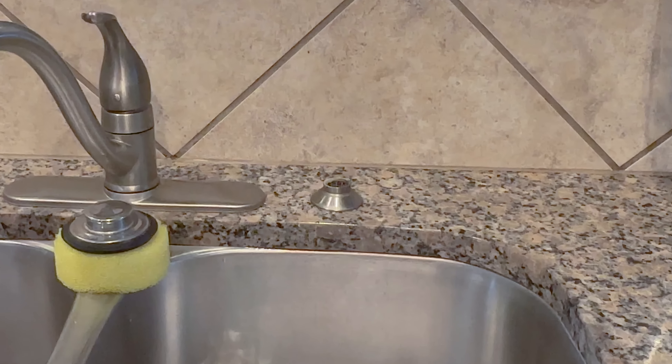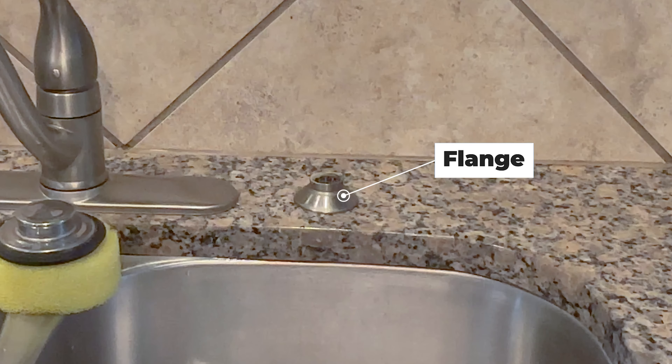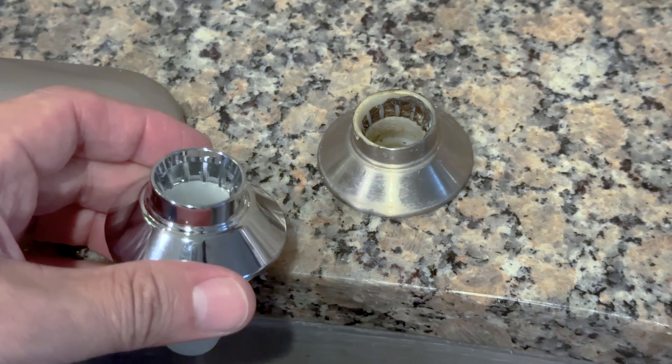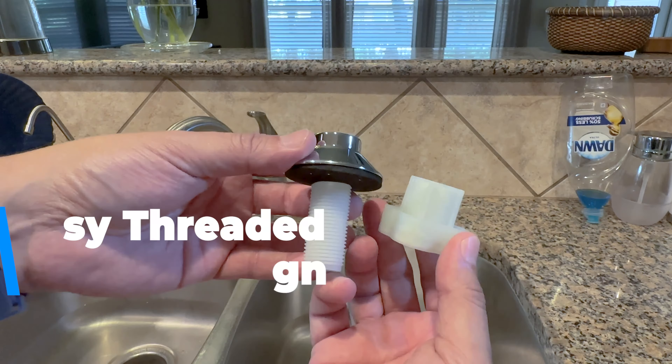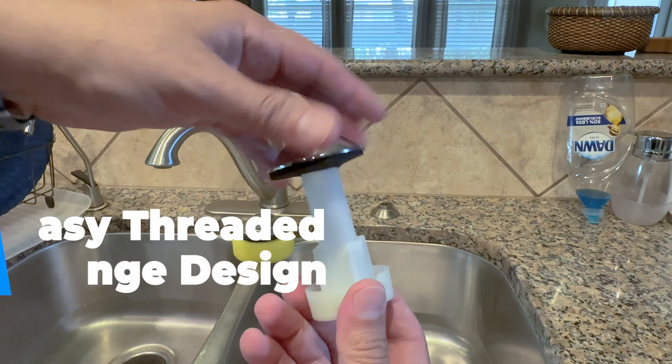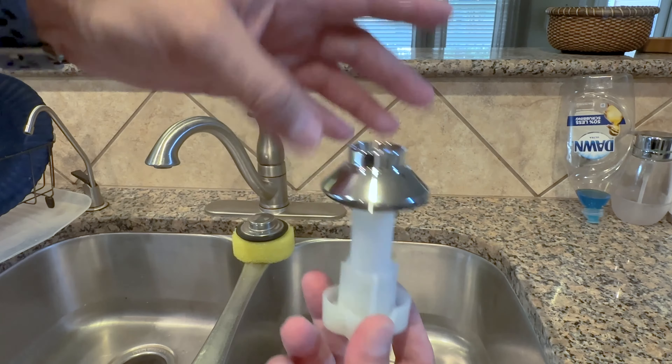My replacement sprayer also comes with this flange right here. My faucet's brushed nickel, so this chrome one's not going to work for me — it doesn't match. Now if you opt to install it, it has a simple twist threaded design, so just unthread the old one and thread the new one in its place. Very easy to do yourself.